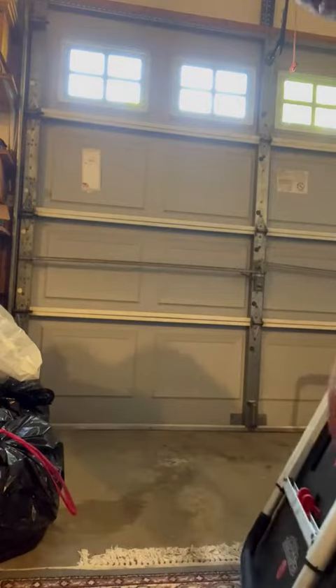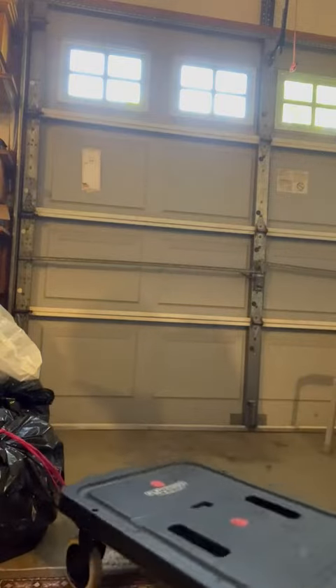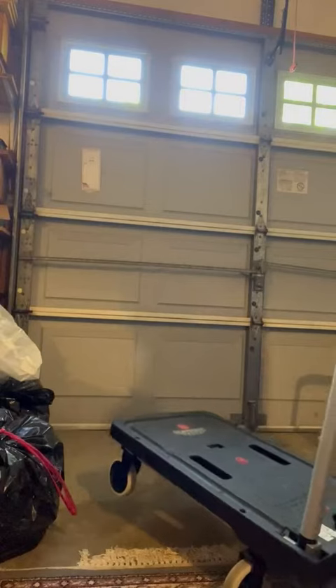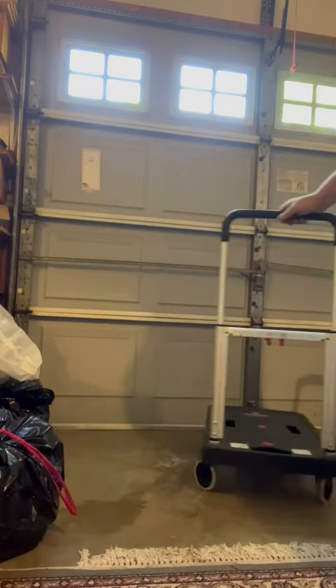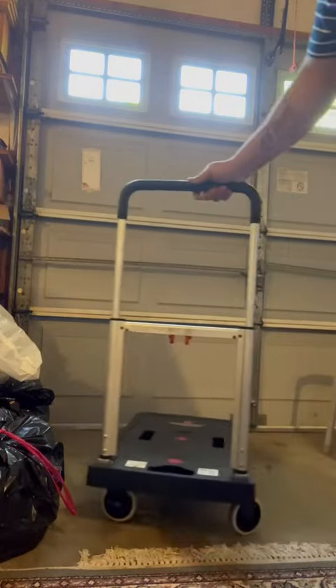This truck holds up to 300 pounds and it is pretty awesome. I've had it for a while — very durable. It's great for transporting garbage, boxes, anything that you need to move around easily. This will check that box for you. We highly recommend it.